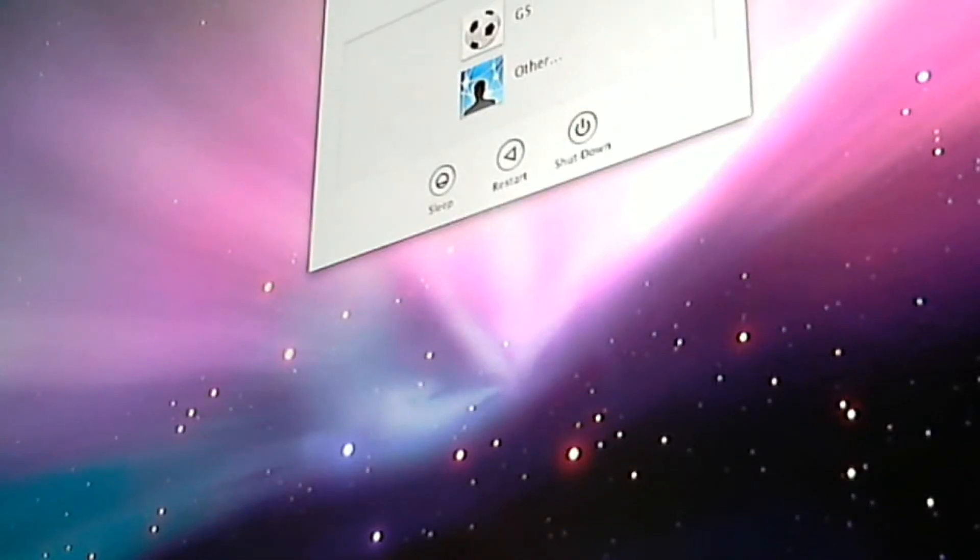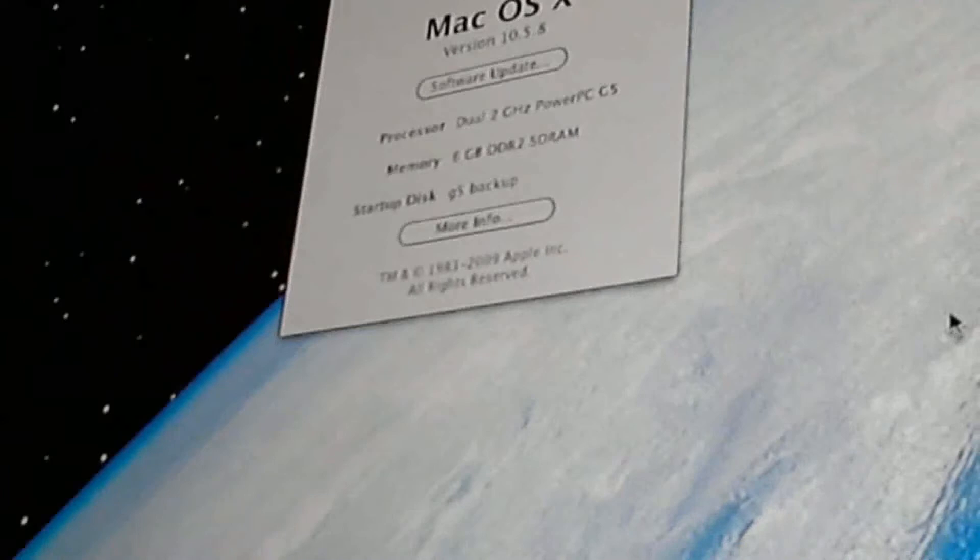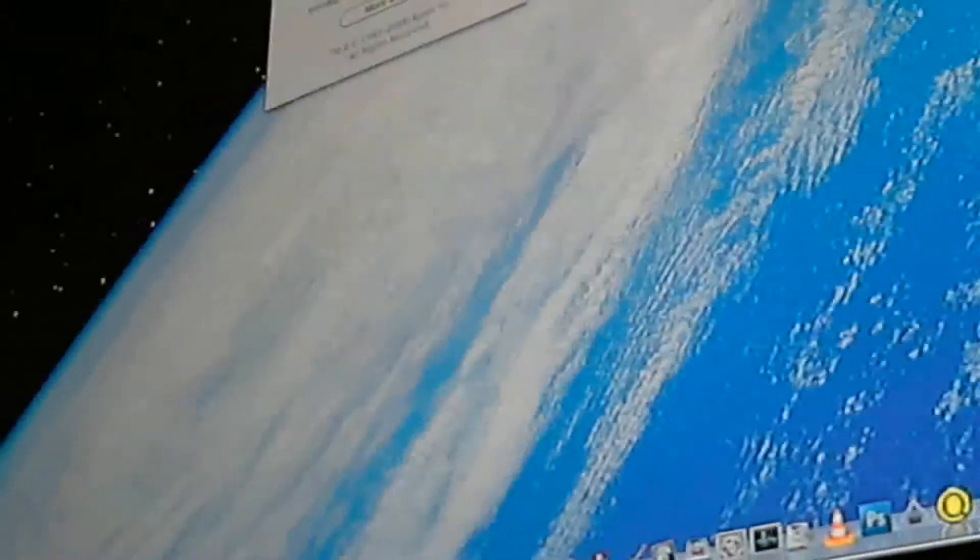Right, she booted up. Got a screen. 6GB of DDR2 memory recognized. So guys, I hope you've enjoyed this video of me installing the memory in the Power Mac G5 — and stay tuned because there's another upgrade coming soon.